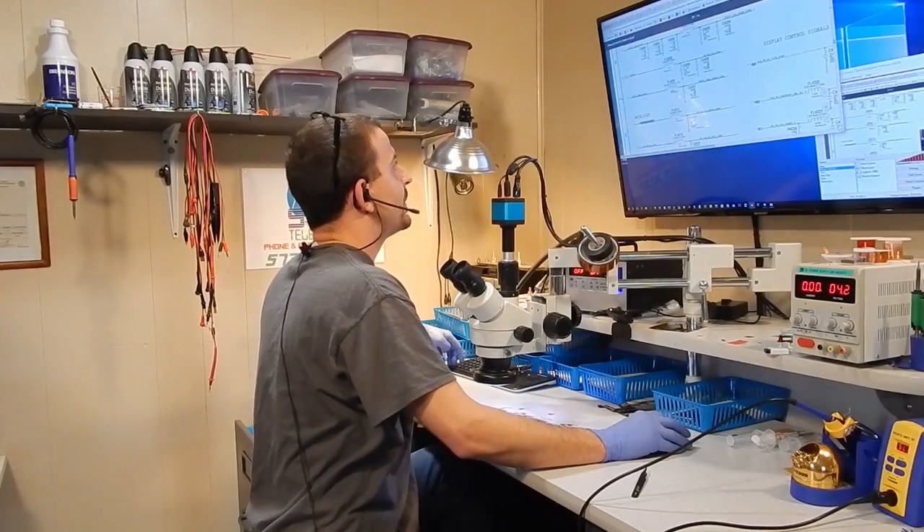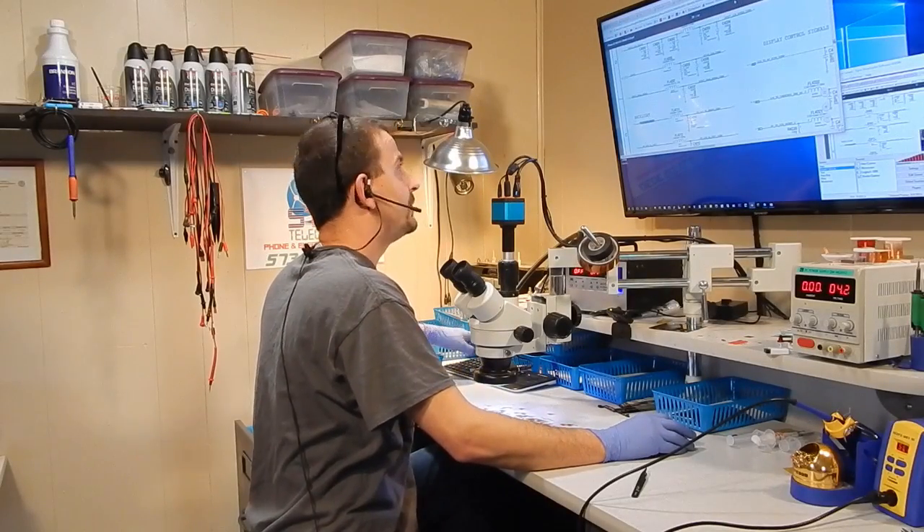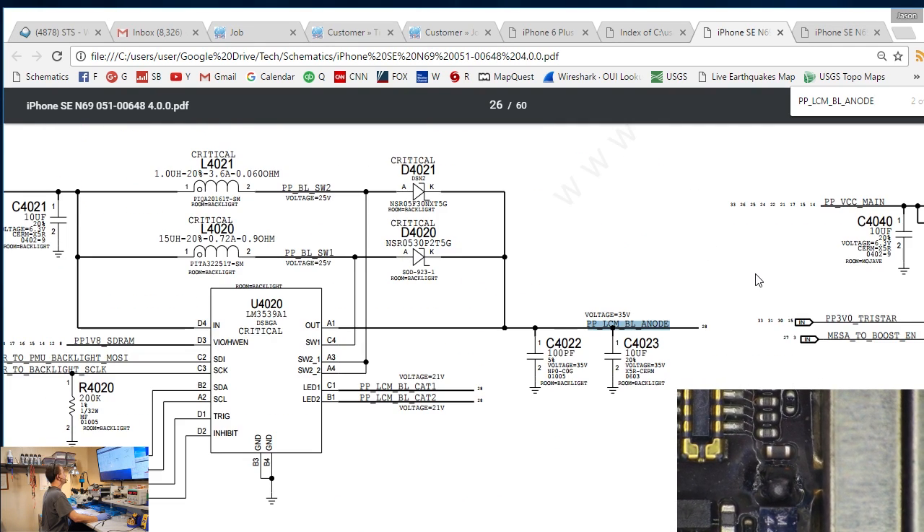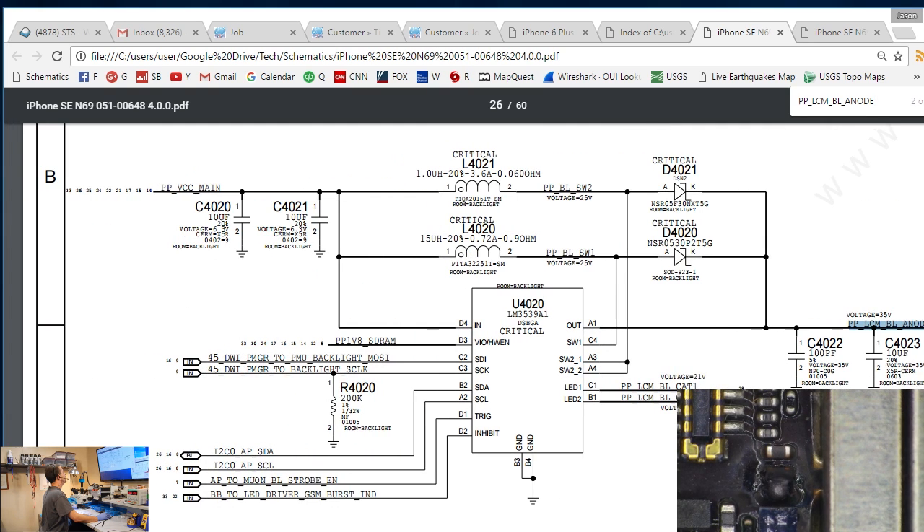Let's search down this line and I'll show you what's broken. Here we are coming into the connector, here's some test points, and here's the driver. The driver here is exactly that of the driver for a 6S or a 6S Plus. PPLCM backlight anode comes out of this driver's circuit into the filter and out of the filter to the connector - and that's where we are broken.